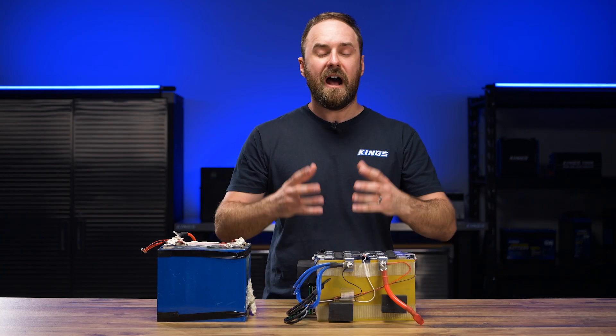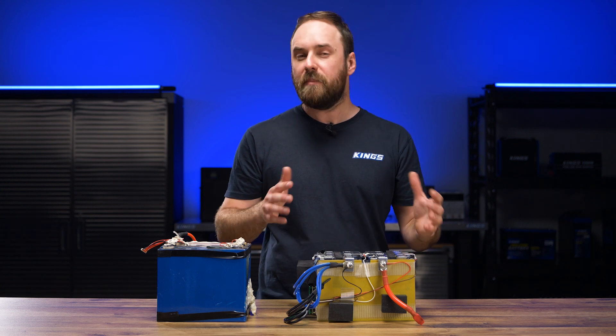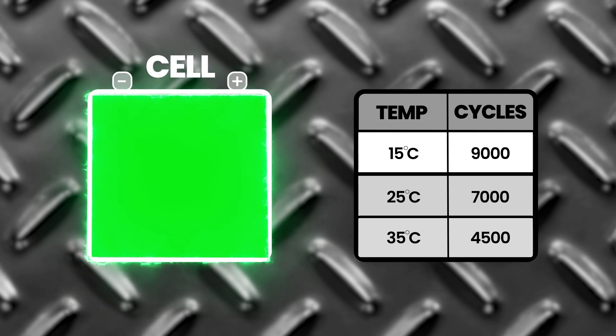As an example of how life can be affected by temperature, you'd want to keep your lithium ion phosphate cells below about 40 degrees Celsius. In one study, the same cell when fully discharged and charged over and over at 15 degrees, 25 degrees and 35 degrees Celsius respectively, was able to perform about 9,000, 7,000 and 4,500 cycles. So keeping your battery temperature down can make a big difference to overall life — and you'd want to know how your secondhand battery has been treated. It might have been overcharged and therefore overheated, or it might have been used in extreme temperatures.